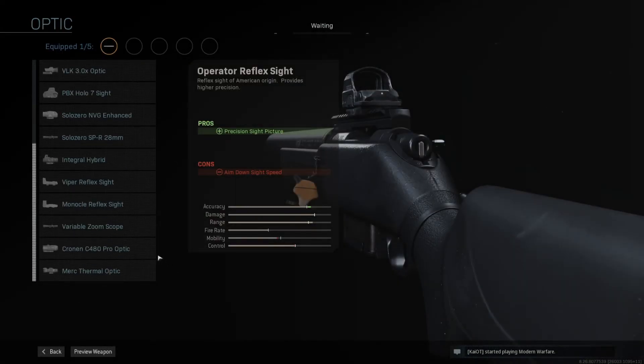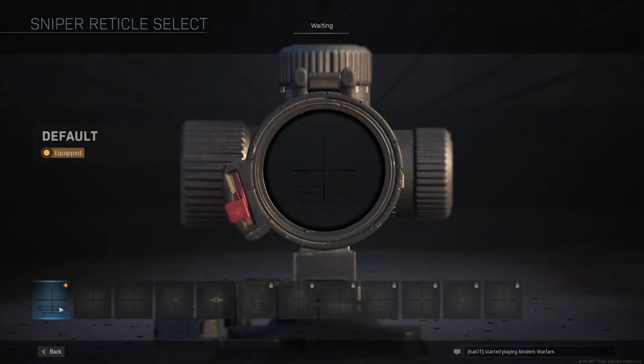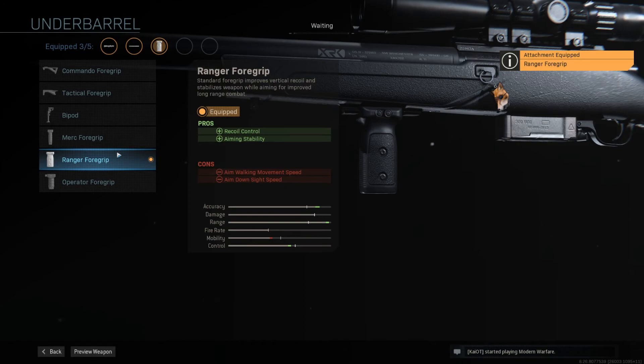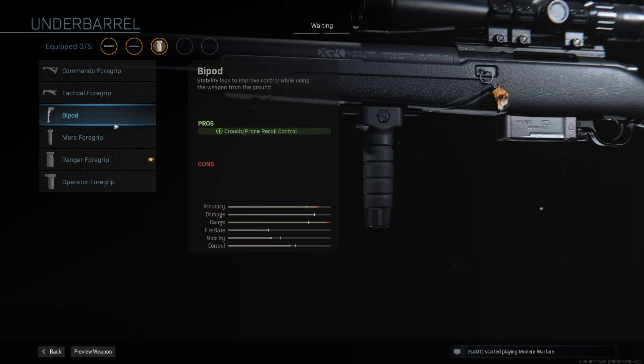Next, I use the variable zoom scope. This variable zoom scope increases my range even more. I don't like the standard reticle for the variable zoom, but that's just me. The third attachment is the Ranger foregrip, which increases my accuracy and range even more. That's why I added the Ranger foregrip — I'm not going to be adding it in my new build.